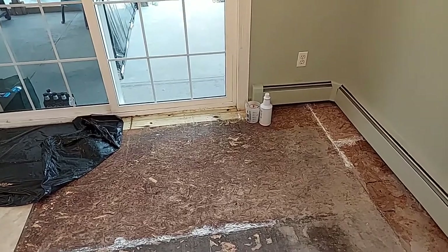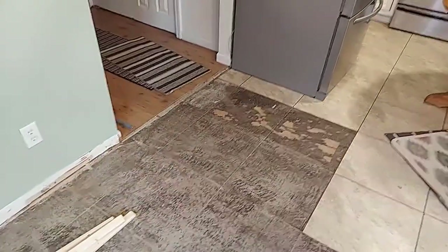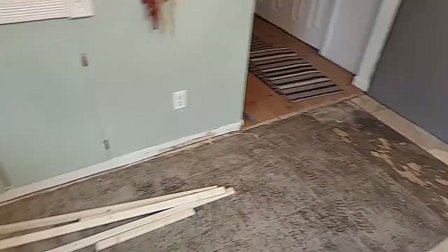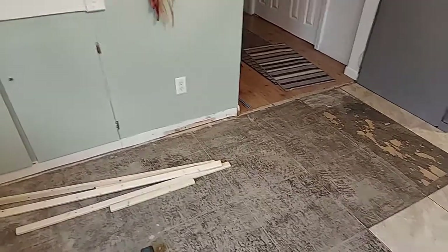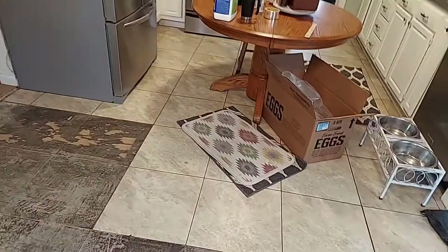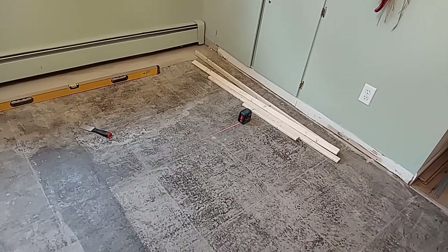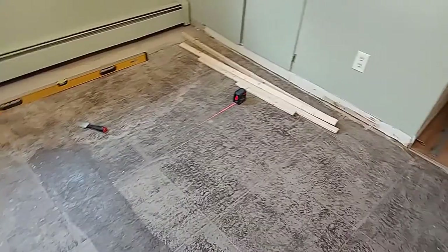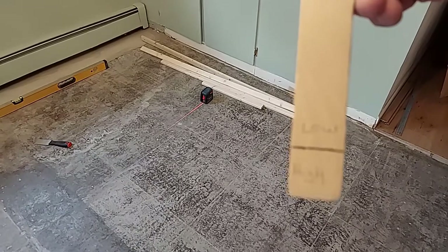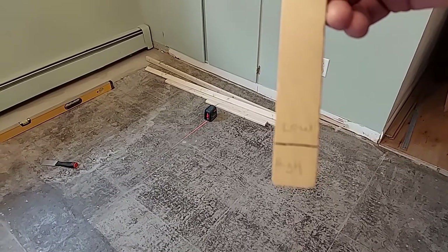Because of the animals I'm kind of pinned into a situation — I have to keep this door usable at all times. So I'm going to start the self-leveler and only go half that door and half that hallway, then let the animals use the new section while I work the other half. I want to make sure that section of the floor is not higher than the other. I'm going to use my laser level — I have it sitting on the floor, and I've taken a paint stick and marked a line at perfectly level coming out of that laser.